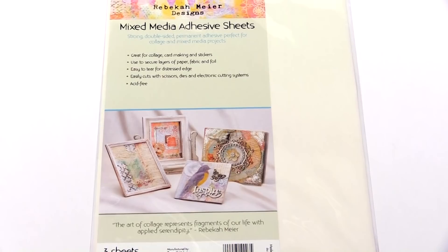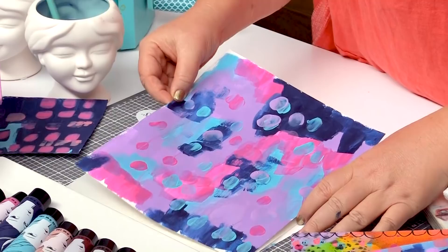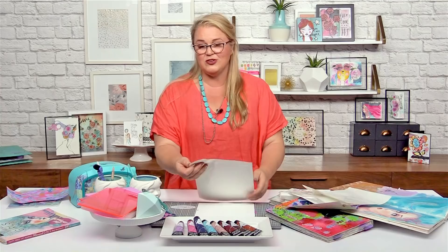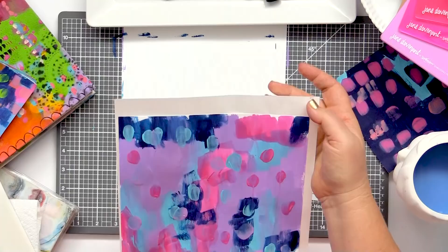Now, this is a bit wet for me to do it — you would have to just wait for it to dry. You get the idea. Once everything's all dry, we'll be able to use this as a sticker. Of course, we don't want to remove the other side of the sticky sheet at this point.